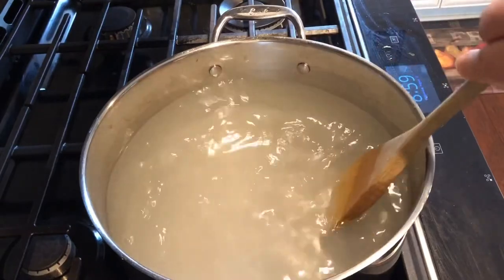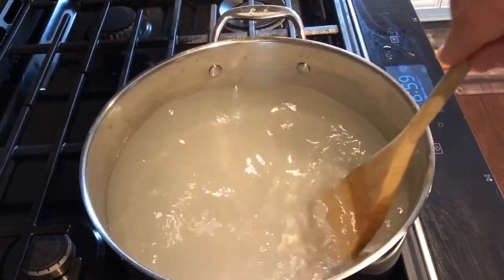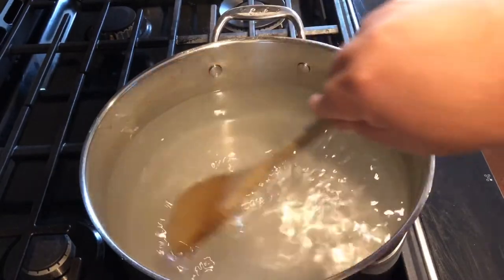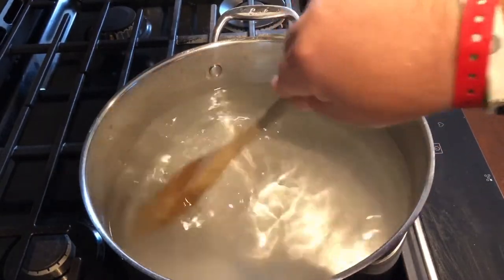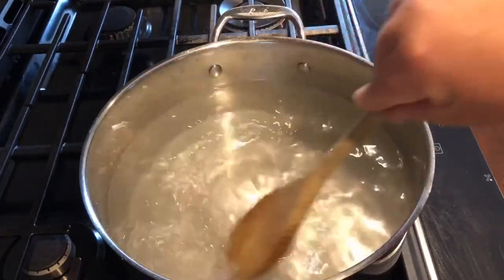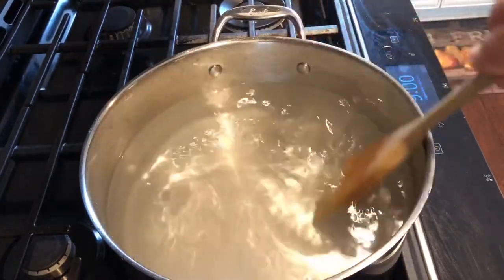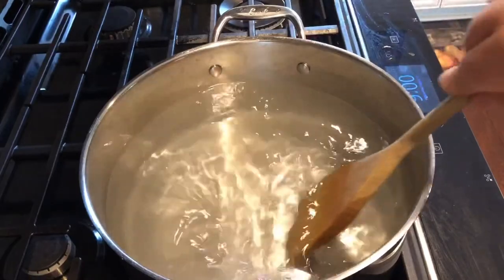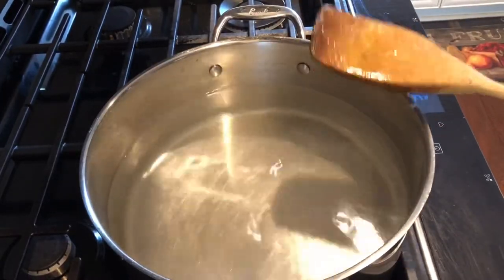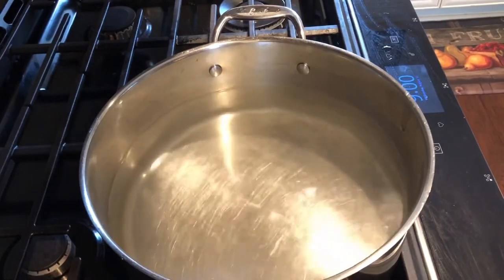You need to change your hummingbird feeders — if your hummingbirds are not drinking it within about two or three days, you need to rinse that out. Rinse your feeders out using Dawn dish detergent, rinse it out really good and get rid of any fungus. See how that water's cleared up now? That sugar has dissolved in there.